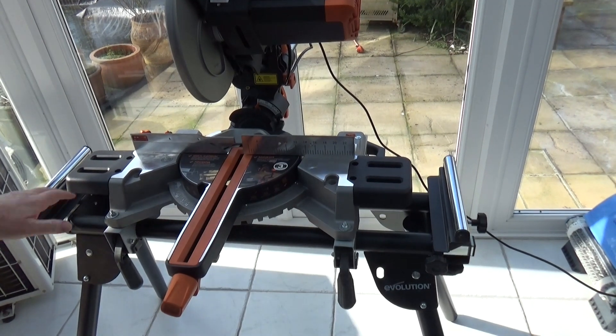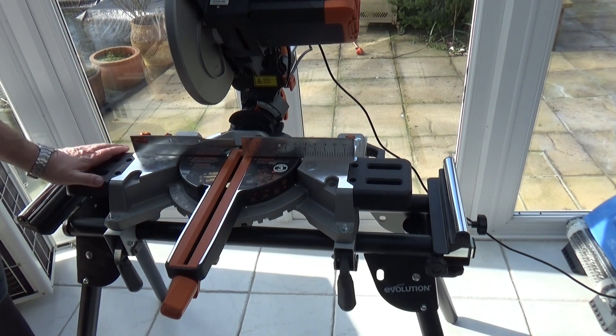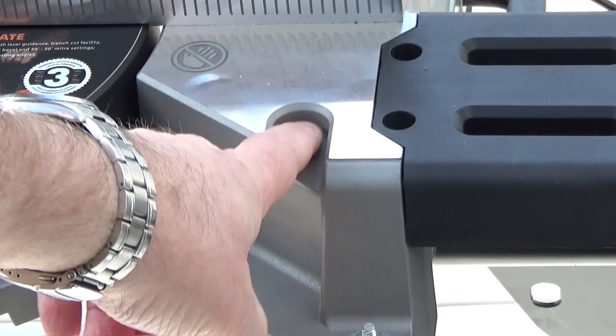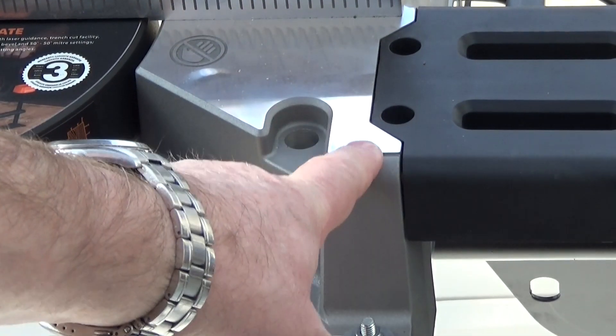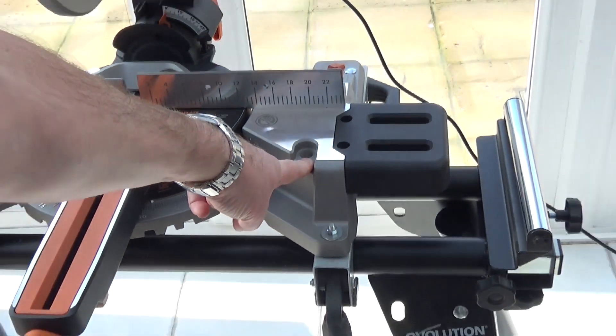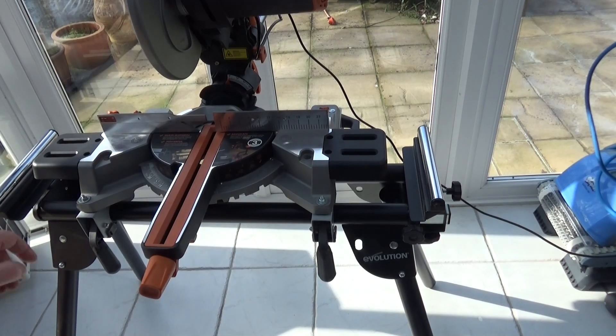I love the new table extensions — they look really smart. One thing to mention about clamping: Evolution sell a clamp that comes out horizontally for these saws, and they're not particularly expensive. There's a socket on the right hand side and one on the left hand side, so if you're going to be cutting a lot of work and want to clamp on the right hand side, it's worth considering.